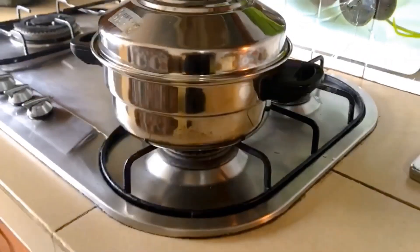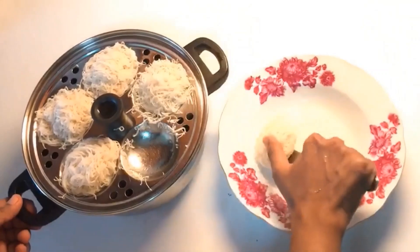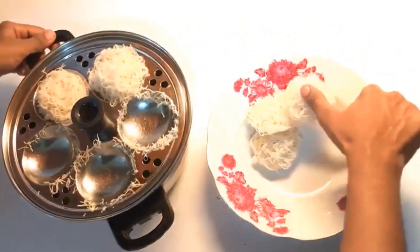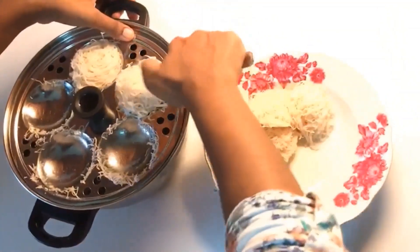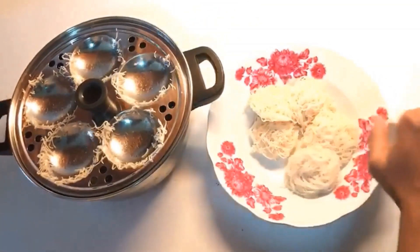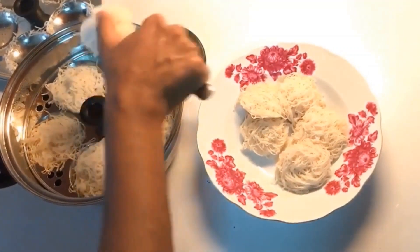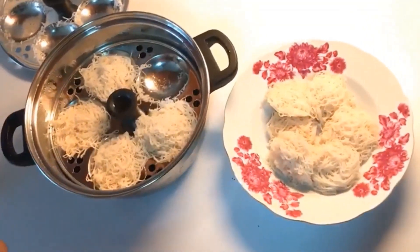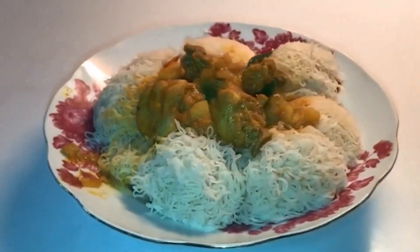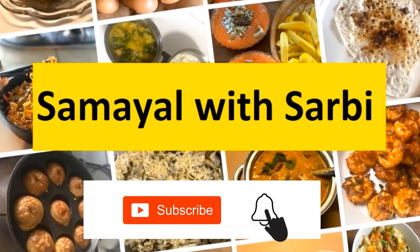The plate is ready. Now put the plate on and set it up. It's clean. Thank you.